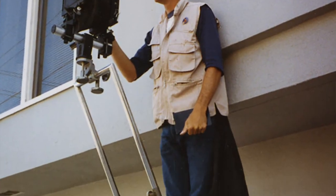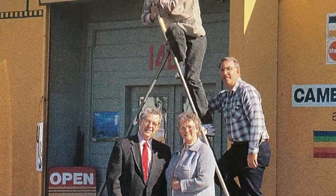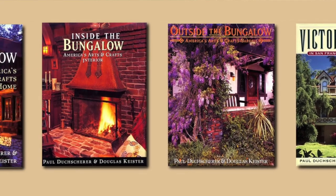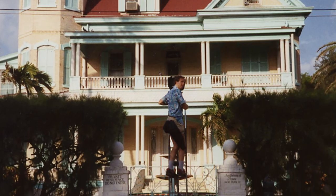Back in the 1980s and 90s, I borrowed something called a ladder tripod from Fisher Photo in Emeryville, California, when I was doing a lot of books on architecture, and I wanted to be able to elevate myself better to get a more accurate view of the homes I was photographing, especially the big tall Victorians.